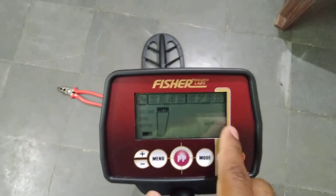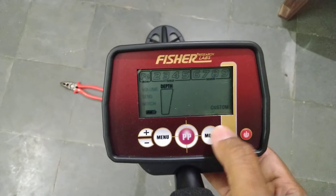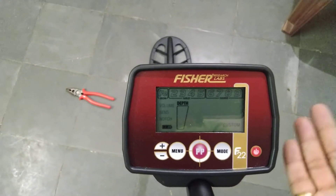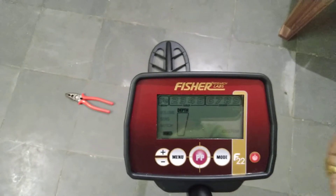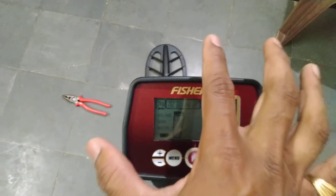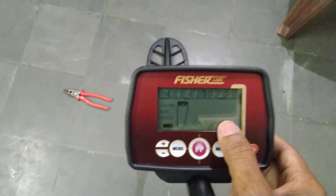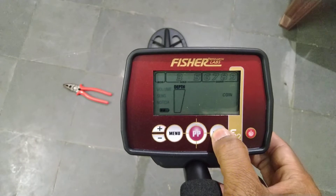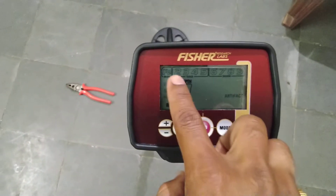If you don't want to detect iron, put it in jewelry mode. Custom mode means if you don't want to detect certain metals, just press the PP button above the exact metal — the detector will not detect it next time. Now we will go with artifact mode, where ferrous is also there.